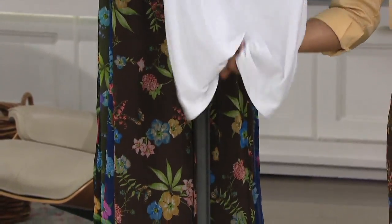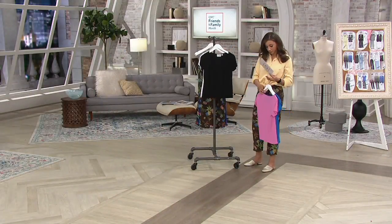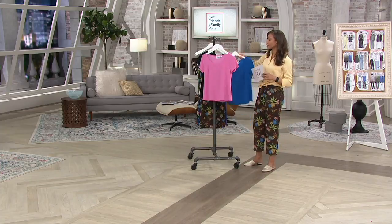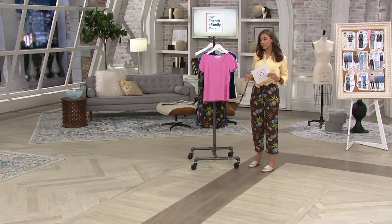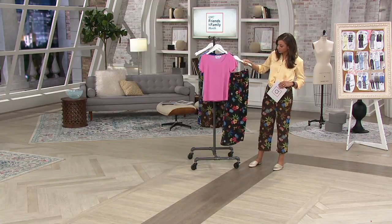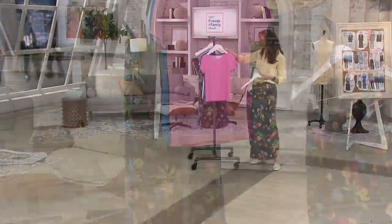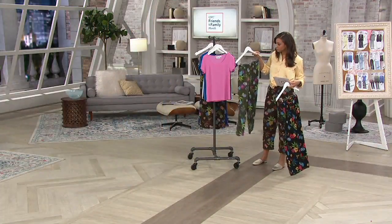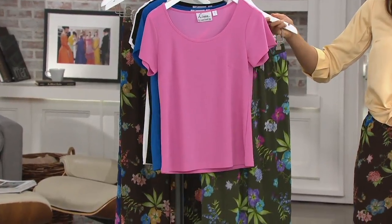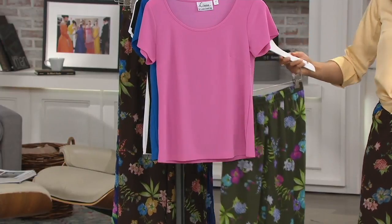Jennifer, when you put this on, how would you describe how it feels? I love the moss crepe — any of the moss crepe pieces in the collection are my favorite because of that fabric. It has a nice drapeyness without clinging to the body; it glides over you. It's breathable, with nice stretch and recovery.